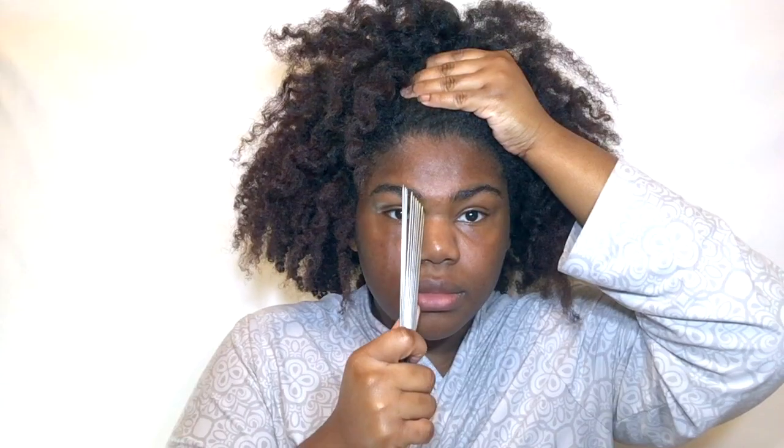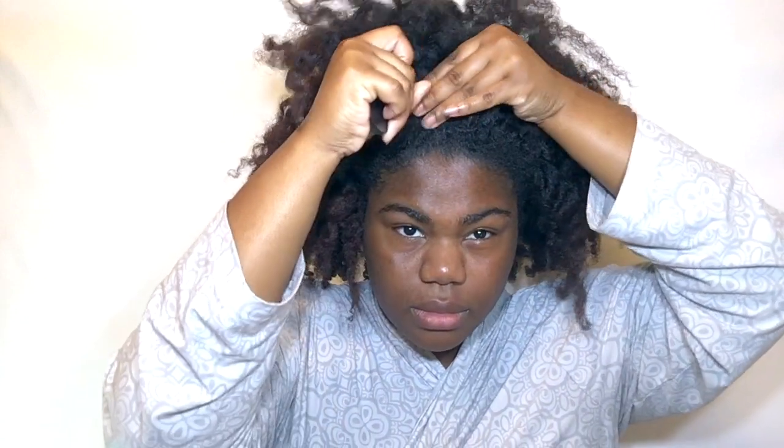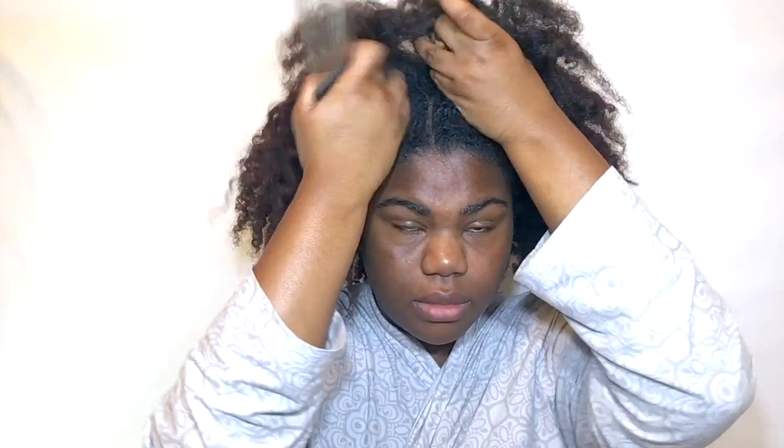I'm just going to start by taking down my hair and fluffing it out, getting it ready for manipulation. Now that that is all down, I'm going to use a pick and part my hair, because her hair has a braid in the center — so I'm going to get a center part going on each side of my nose and going straight up.